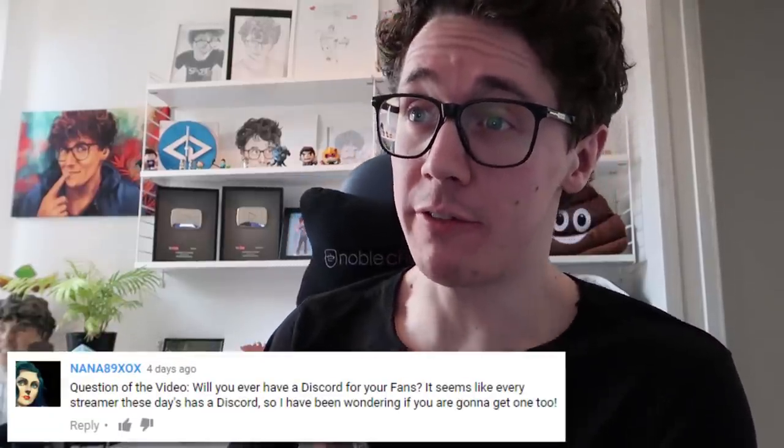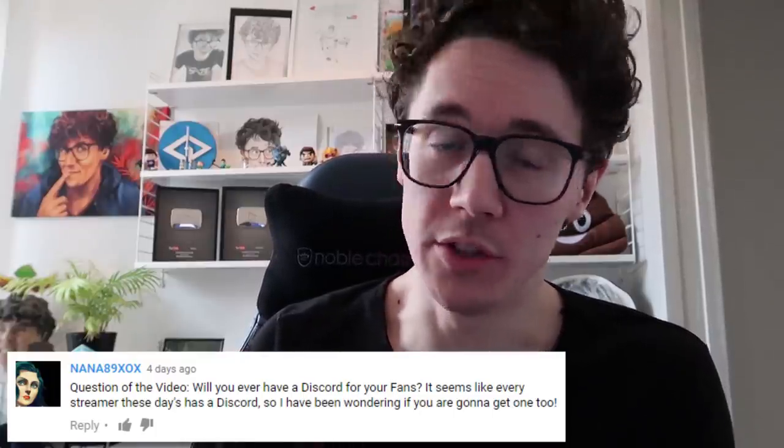Before we end the vlog, we need a question of the day. Today's question comes from nana89xox: 'Will you ever have a Discord for your fans? It seems like every streamer these days has a Discord.' I've been thinking about it. I was actually in talks with Discord a while back to do a sponsored thing — they have a great product so I'd love to endorse them. But I need to establish what I can get out of it — not just a sponsorship, but I wouldn't set up a Discord just to have one. I'd want to invite you to games or build more of a community. I'd also have to look into getting mods and bots to make sure it was a smooth experience. Maybe in the future we'll have something. For now it's just me and the CG nerds in our little Discord playing games.